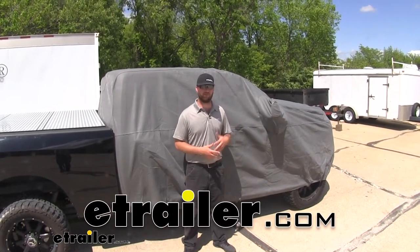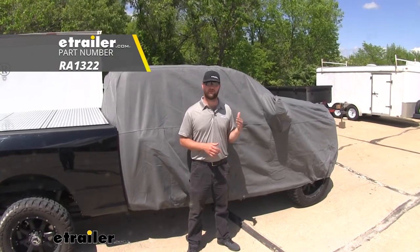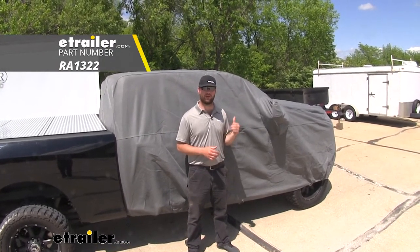Hey guys, it's Jake here with eTrailer. Today we're going to be taking a look at, and I'm going to show you how to get in place, the Rampage four-layer crew cab truck cover.